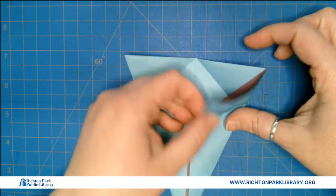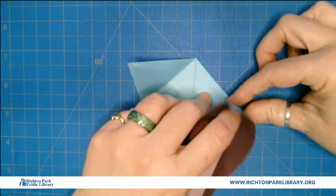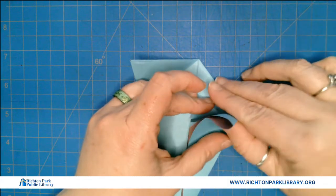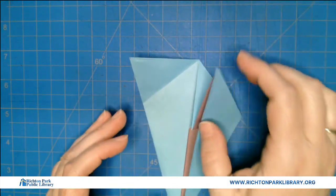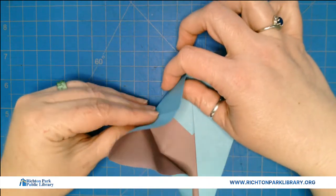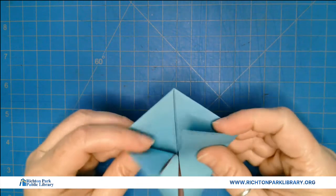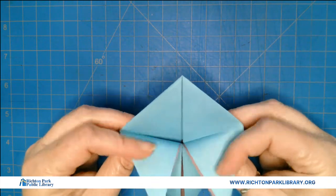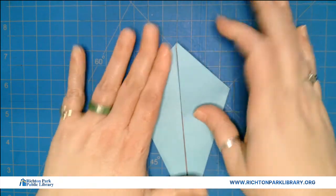Then I'm gonna take this and flip it inside out. I like doing these — I like it when we get to flip things inside out. I feel like we're hiding secret treasures. So now we have little flippy guys, which we're gonna work with in a minute, but first we're just gonna be happy that we have this nice little kite shape.